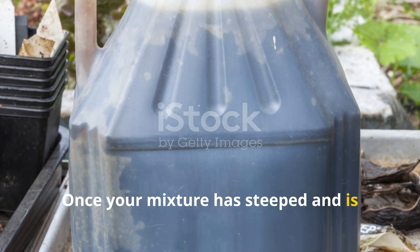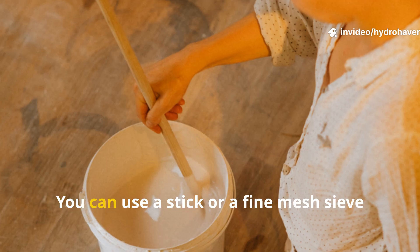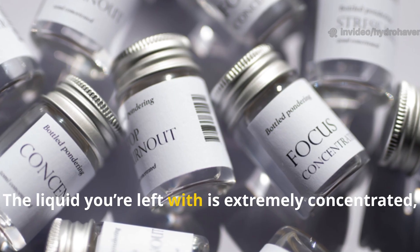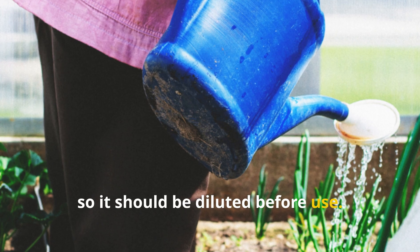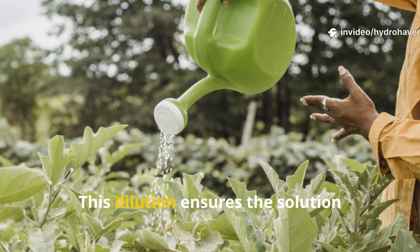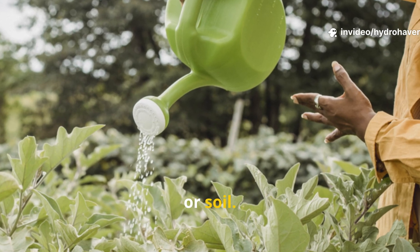Once your mixture has steeped and is nice and rich and dark, it's time to strain out the solids. You can use a stick or a fine mesh sieve for this. The liquid you're left with is extremely concentrated, so it should be diluted before use. Typically, you'd go for a ratio of one part fertilizer to ten parts water. This dilution ensures the solution nourishes without overwhelming your plants or soil.